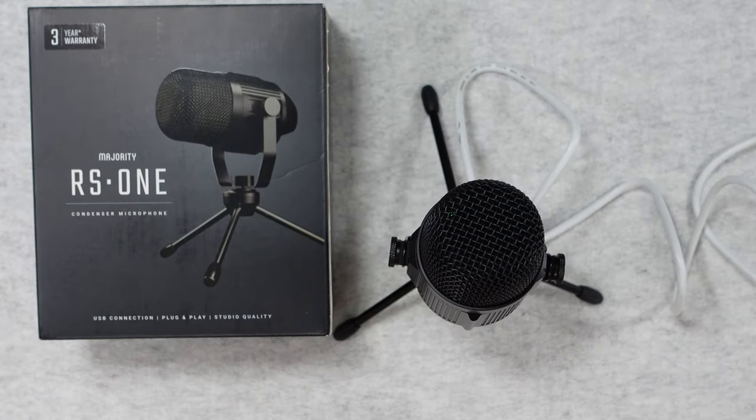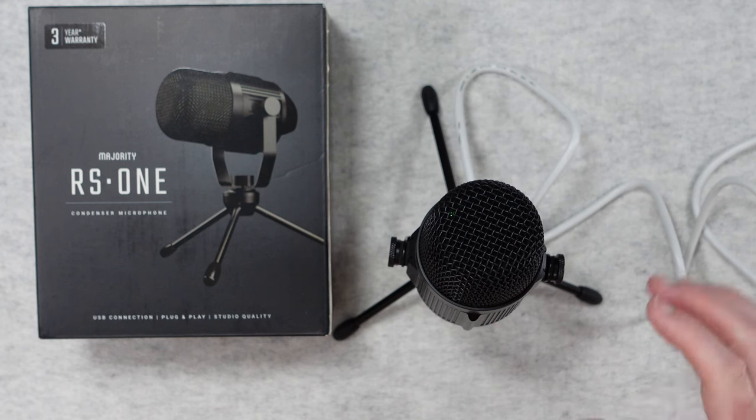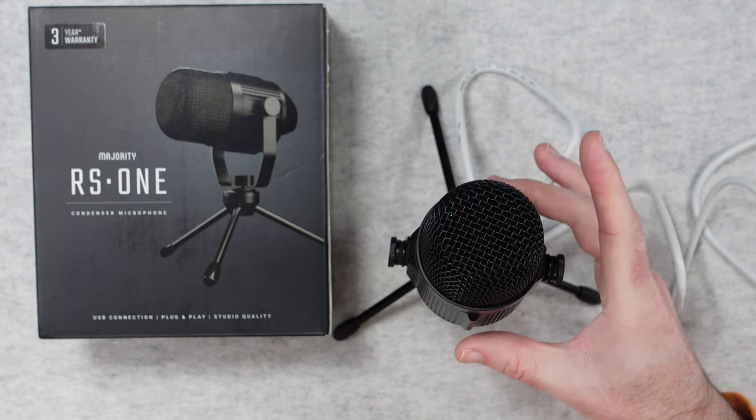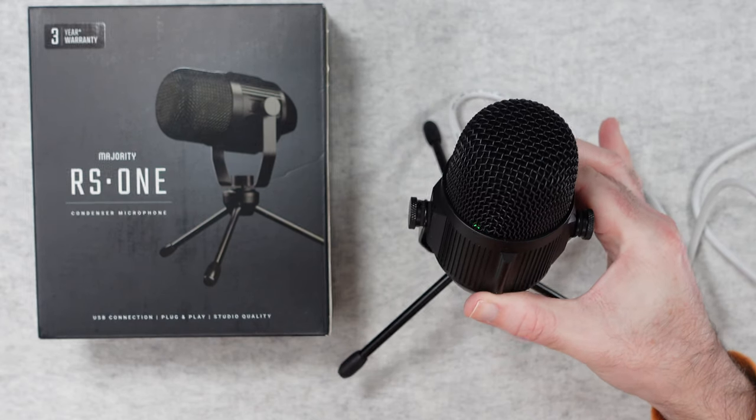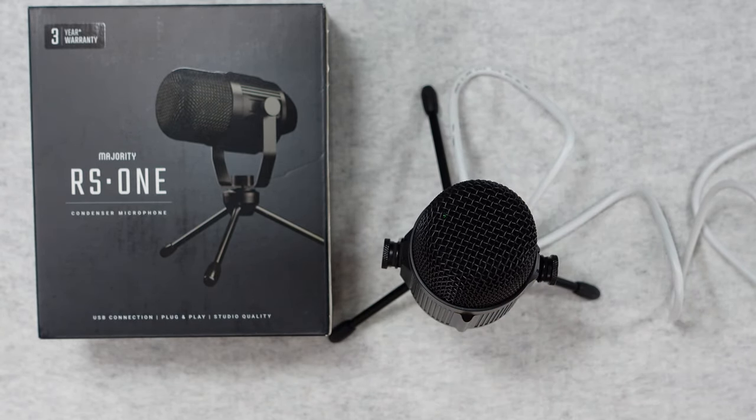The audio you are hearing now is from the Majority RS1 condenser microphone. I've got it plugged in via USB-C to my laptop and I'm recording directly into the microphone — my mouth is around four to six inches away from the capsule. You'll also notice there is a little green light inside the microphone to indicate that it is connected and on. I'm now coming a little bit closer, about two to three inches away from the mic.